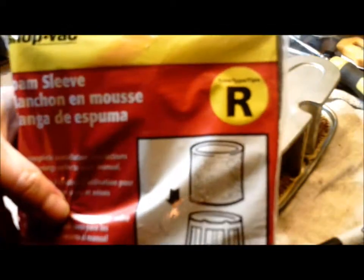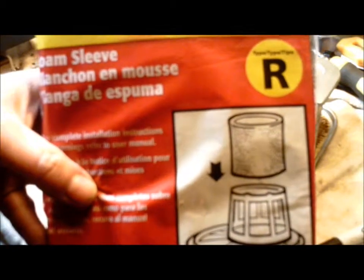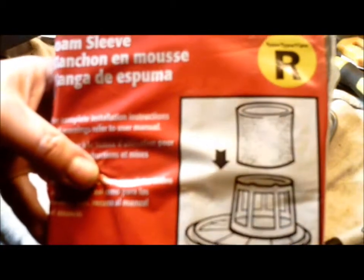Over at the hardware store, I got this, which is the foam sleeve for a shop vac. I figured that's probably going to do the trick. The filter isn't exposed directly to gasoline — it's a little bit upstream in a tube, so.